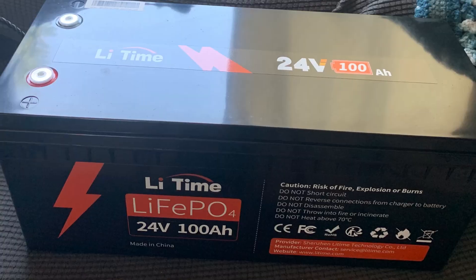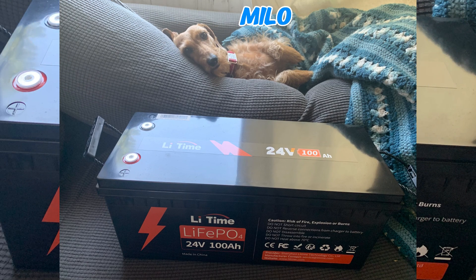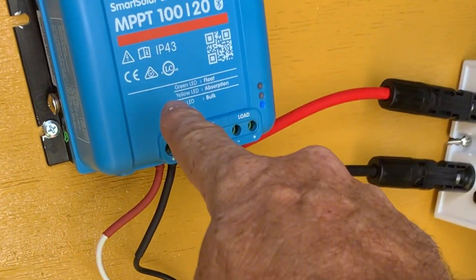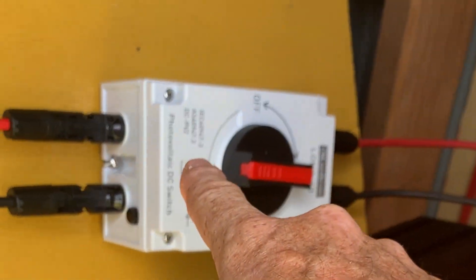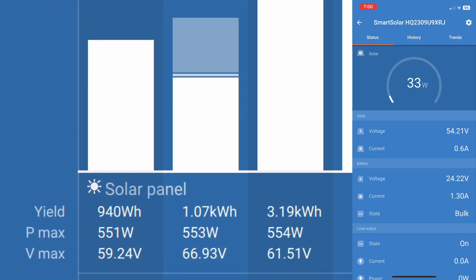Did you know LeeTime stands for Lithium Time? Well, it does, and today is lithium time. I got a brand new 24-volt lithium iron phosphate battery from LeeTime, and we are going to take the solar system from the solar coffee trailer. I'm going to put it out in the solar shed with a couple of panels, and we're going to run all the capacity tests and find out what this battery has to offer.